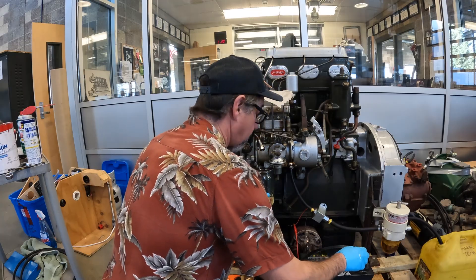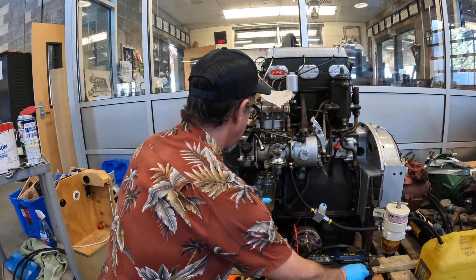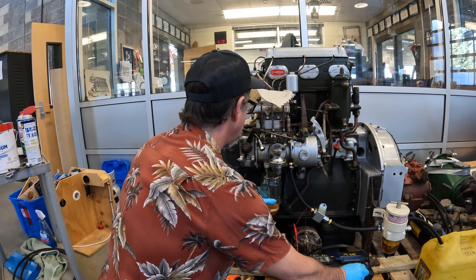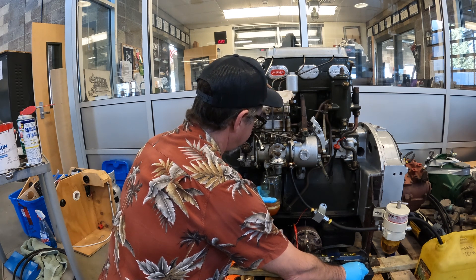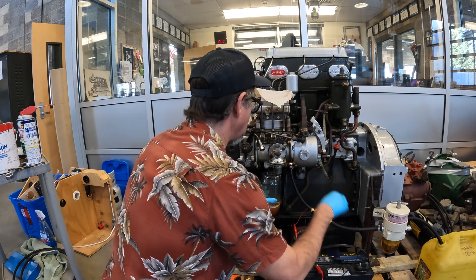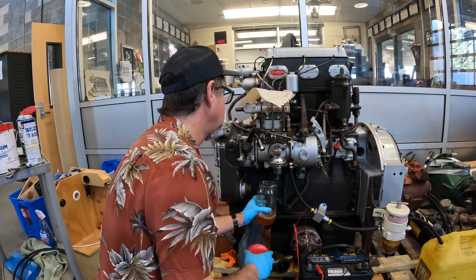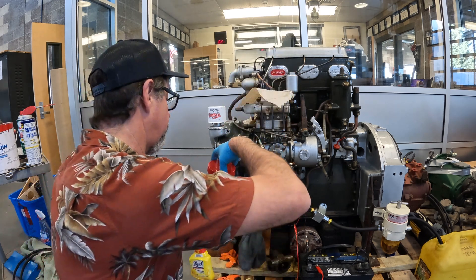Now we get this up in here, turn on our electric priming pump, and we get plenty of fuel. We're just flushing everything out here, making sure we get nice clean fuel. It's filtered, but it's definitely got something in it. We'll let that settle out and see what it looks like.